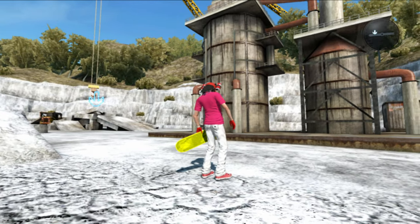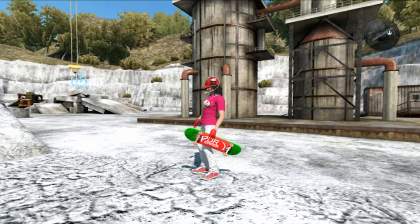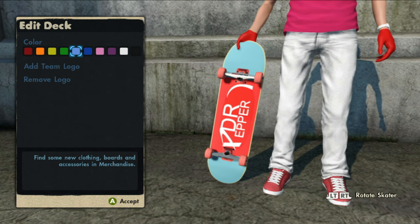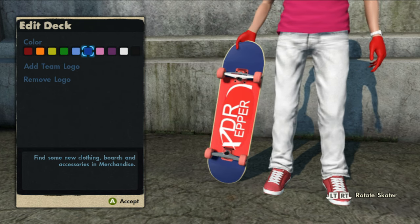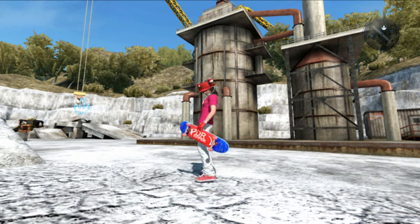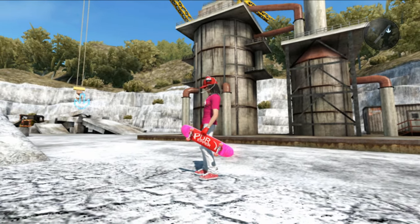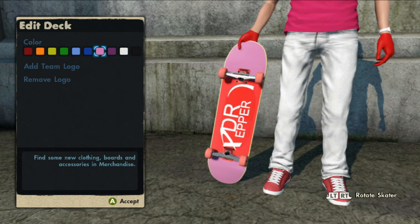Now let's check the yellow one and see what it looks like in game. Next up we have the green one. I can only pick seven of the ten colors, so I'm going to skip light blue and go straight to dark blue — and here's what dark blue looks like. Now let's select pink and see what that looks like.